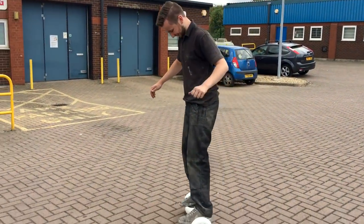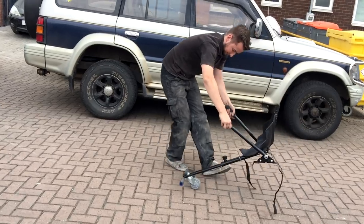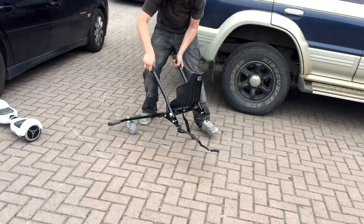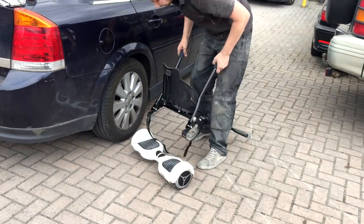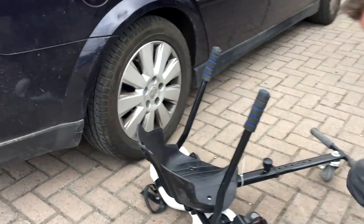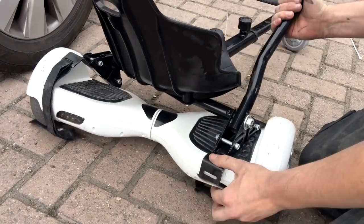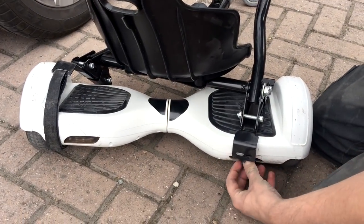So if you want to turn your hoverboard into a safer option, we want to have a look at these little go-kart attachments. We picked this up relatively cheap and it turns an absolute dangerous toy, which you're going to be worried about your kids going on, into something which is a lot more controllable and usable for all ages.